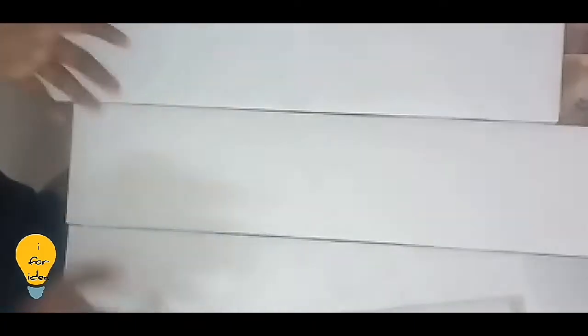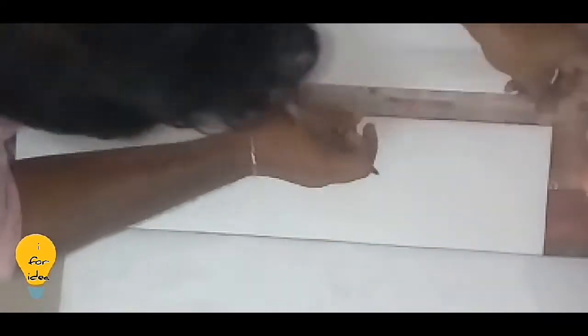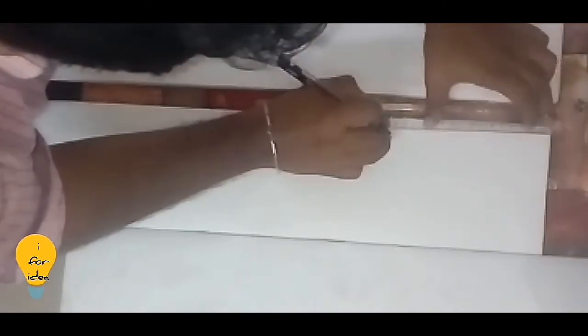I will arrange the 3 boards. I am going to make this bowl for 8 cm, 3 times.